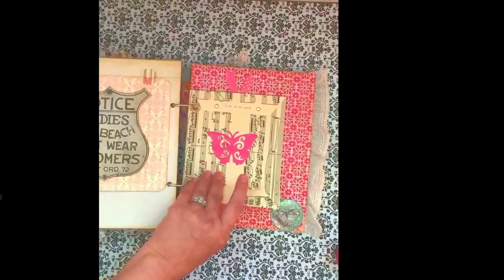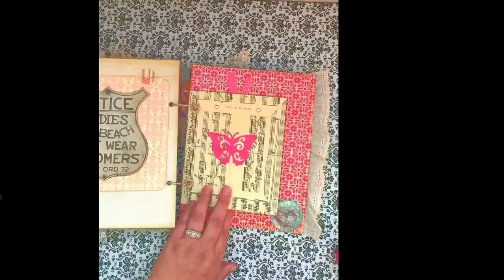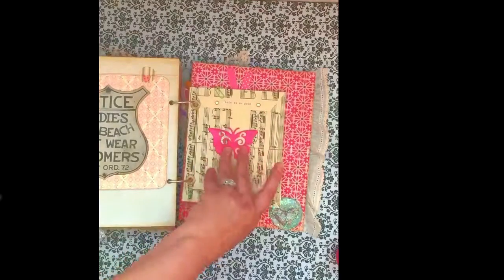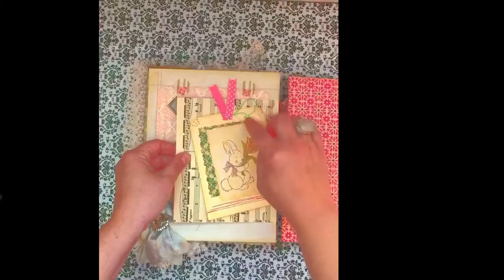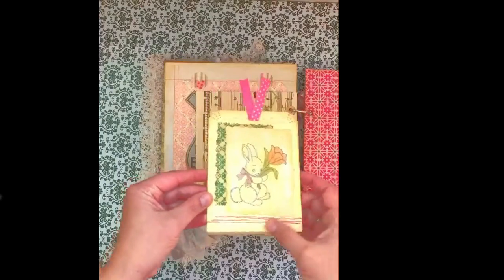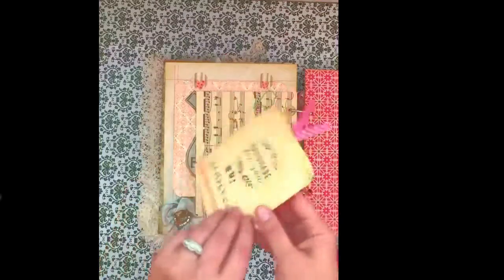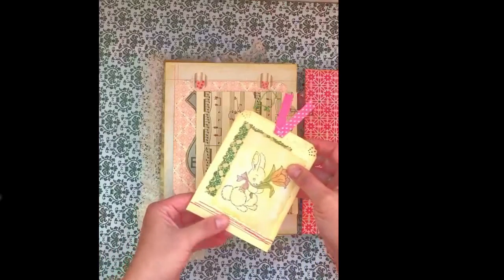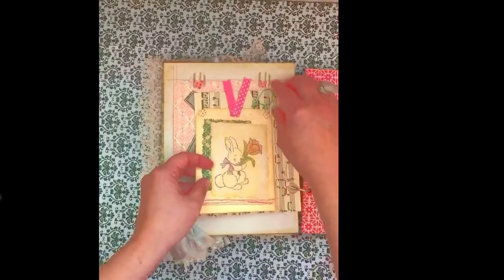I made an envelope out of some sheet music and left it empty so she can put what she wants in it. I added a pretty butterfly sticker that says 'life is so good' with a little bit of the same bling that's on the front of the book. On this side of the envelope I have a little paper clip in the shape of a bird. I made this little tag that I'm going to start putting in all the books I make — on the back side it says 'handmade for you by Simply Kendia.' I sewed on the tag and put an adorable bunny stamp with some cute pink polka-dotted ribbon.